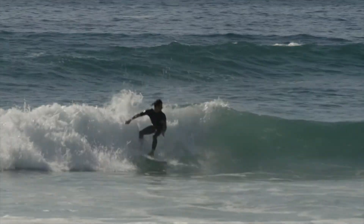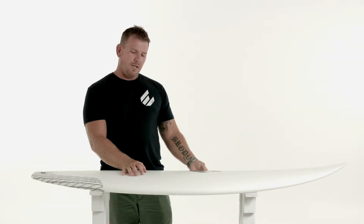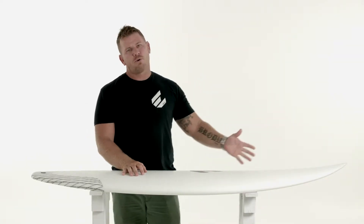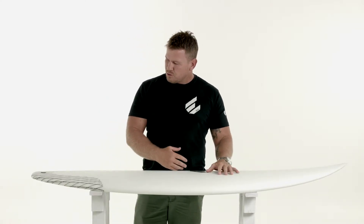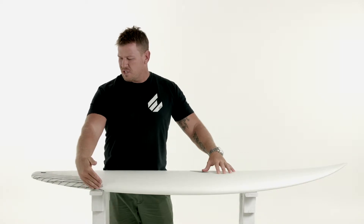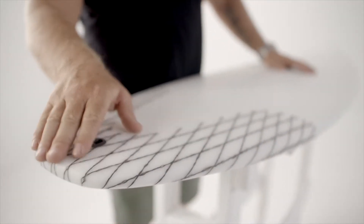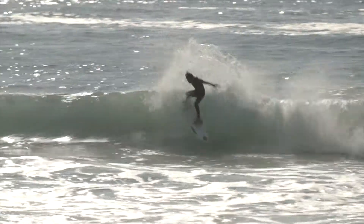This board in particular features more of that short board performance sort of styling. The wide point is a little bit back of centre, so we've got a narrower nose up front. It flows into that round pronounced hip in the tail, which then straightens off through into that thumb squash tail at the back. That really helps with your rail to rail coming off the bottom and releasing at the top.